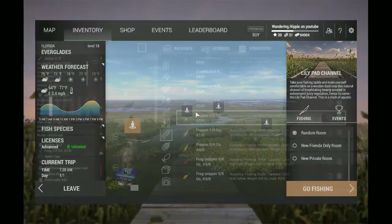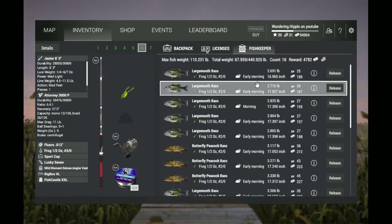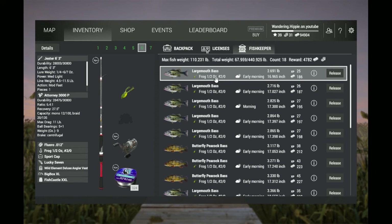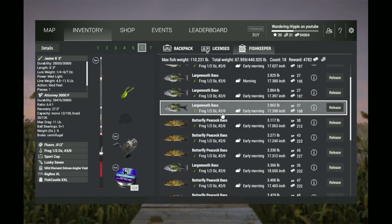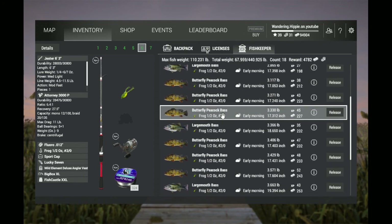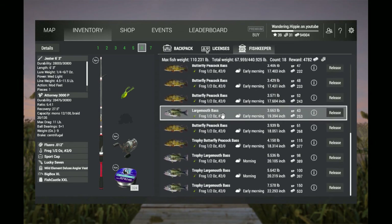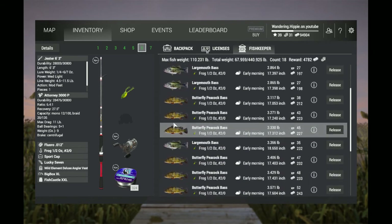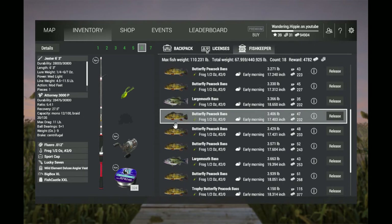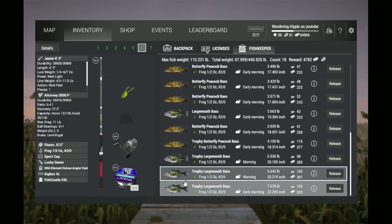I've been fishing since five this morning, and as you can see, every single one of my fish has been caught off this frog. This frog is overpowered, I'm telling you guys — this frog will catch every bass in Florida. I've even caught some trophies. Most of my bass are ranging from two to three pounds, which is average, and my biggest being a seven pound largemouth.